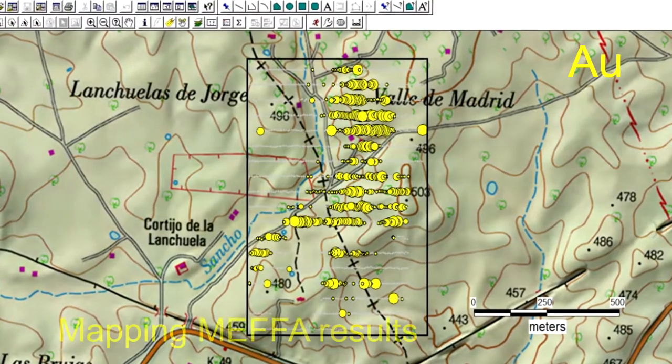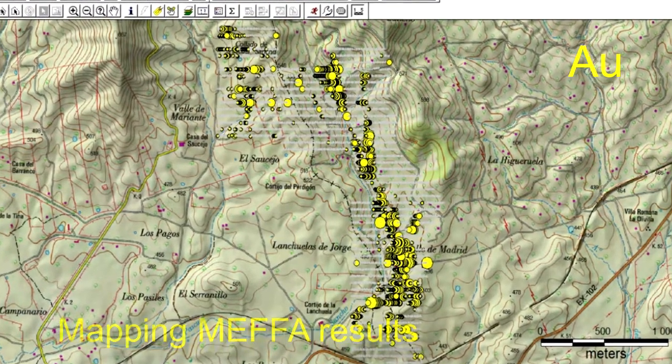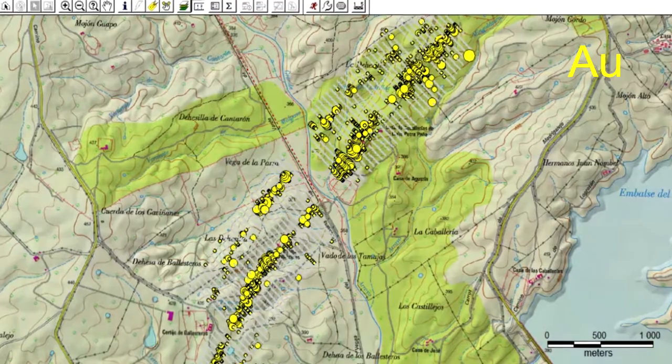Multi-element fine fraction analysis is a cost-effective alternative to traditional analytical methods used for soil and stream sediment samples. MEFA.